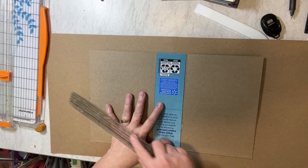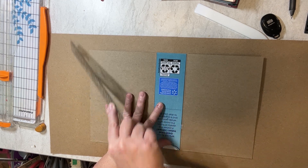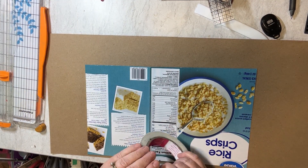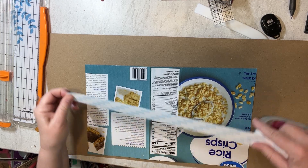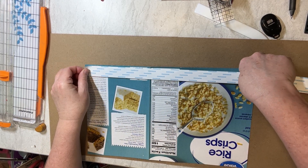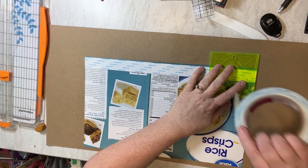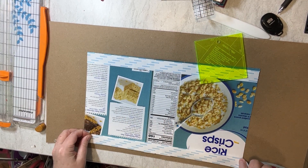We'll have a lot of excess down here and I'll just cut that off. When I put my cover down I want that to really give a good stick, so I'm going to use my one-inch score tape and go from here to here, like so.